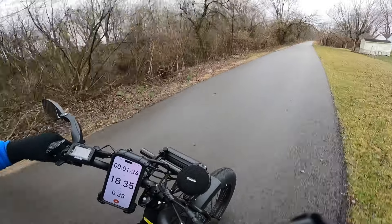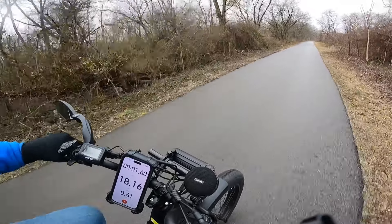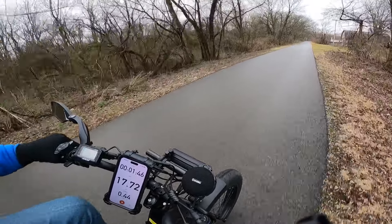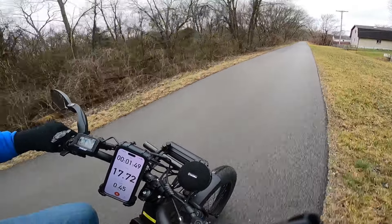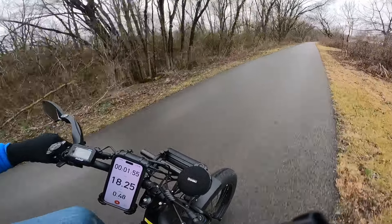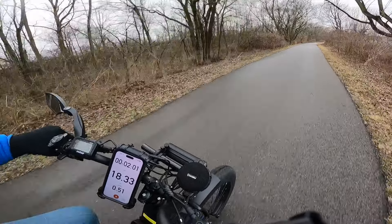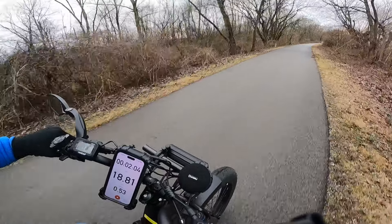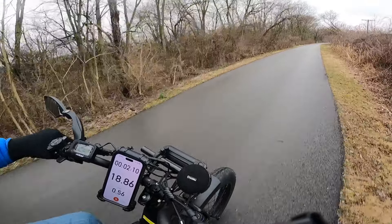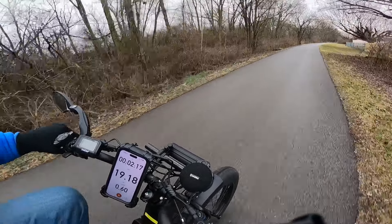This bike has a 52 volt, 19.2 amp hour battery. It's very similarly powered to the Cyrussia Ranger that I rode yesterday, so I want to compare this against that on the same hill climb test. We'll do throttle only going up the hill — I'll put it in the highest gear and use throttle only to see how it behaves. Then I'll be doing pedal assist 5 and pedaling going up the hill, just like we did yesterday, and see what kind of comparisons we get with my stopwatch.